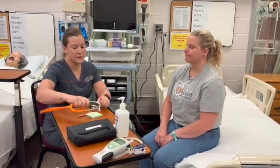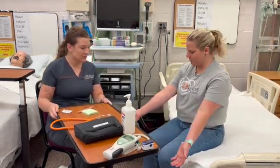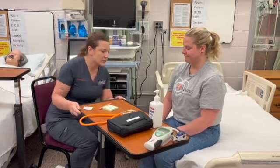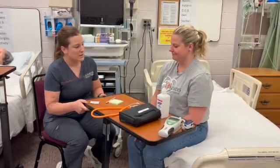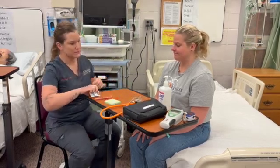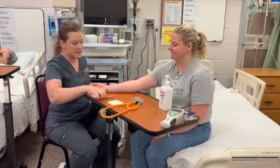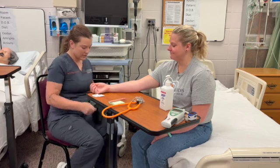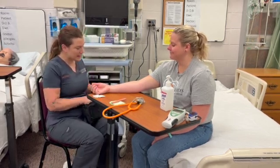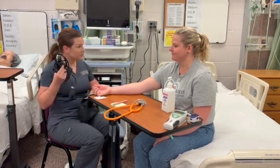I'm just going to check your blood pressure first. Do you have any history of a mastectomy? No. No fistulas? No. And no IVs in your arm, it looks like? No. Perfect. I did perform hand hygiene. If I needed to, I would put on some gloves, but if you're comfortable with it, I'm not going to use gloves.